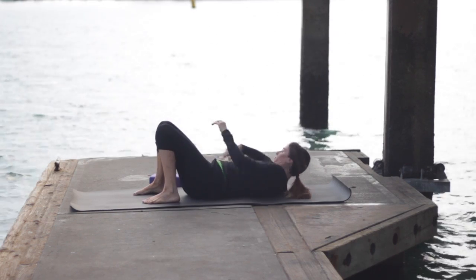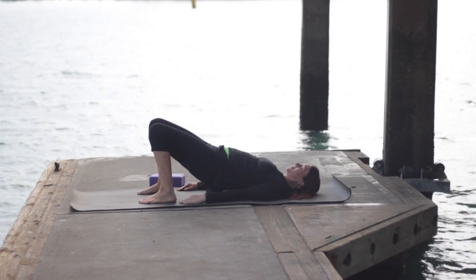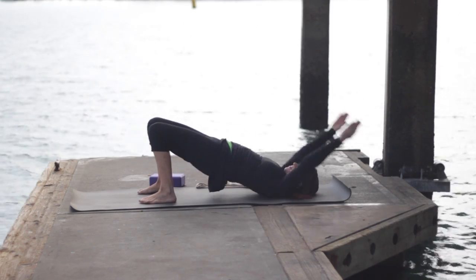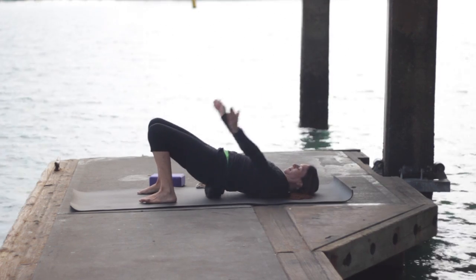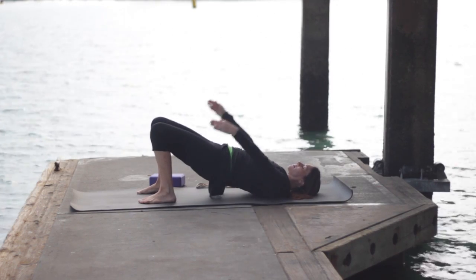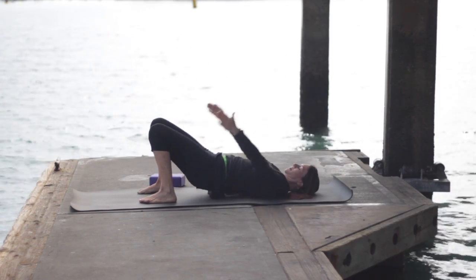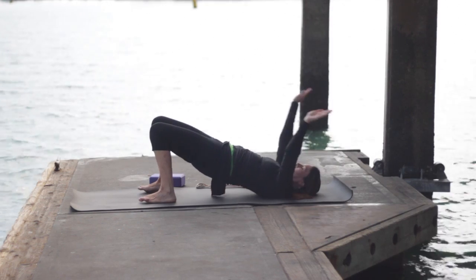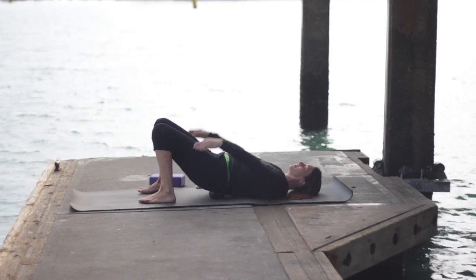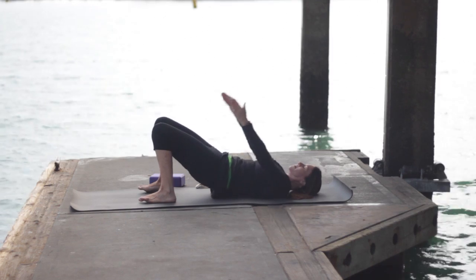Take that strap off to the side and stretch out the front of the body with a nice bridge. Lift up into bridge, then lower down. Inhale, lift — this time stretch the arms overhead, palms facing each other. Exhale, lower down one vertebra at a time. Inhale to lift, reach the arms, face the palms toward each other. Exhale and lower. Repeat — inhale, lift, exhale, lower.